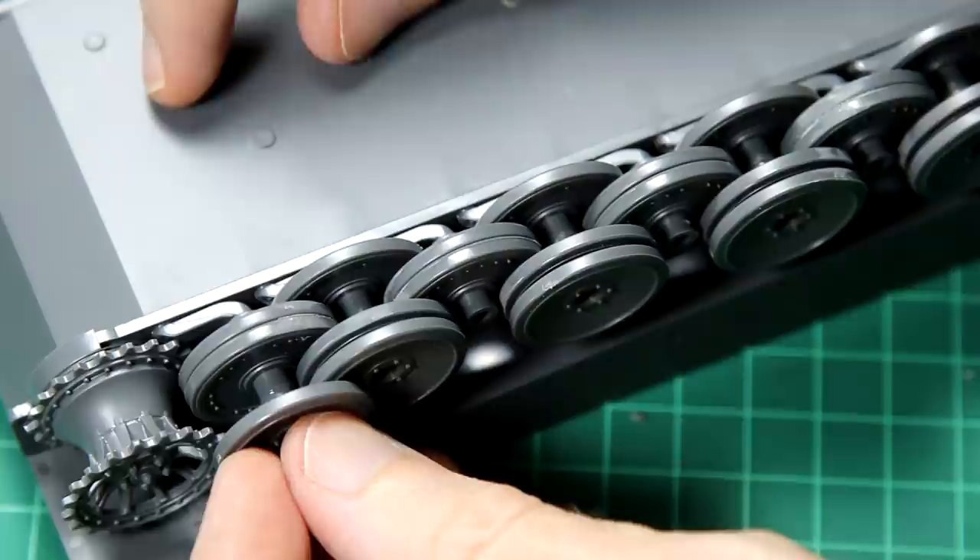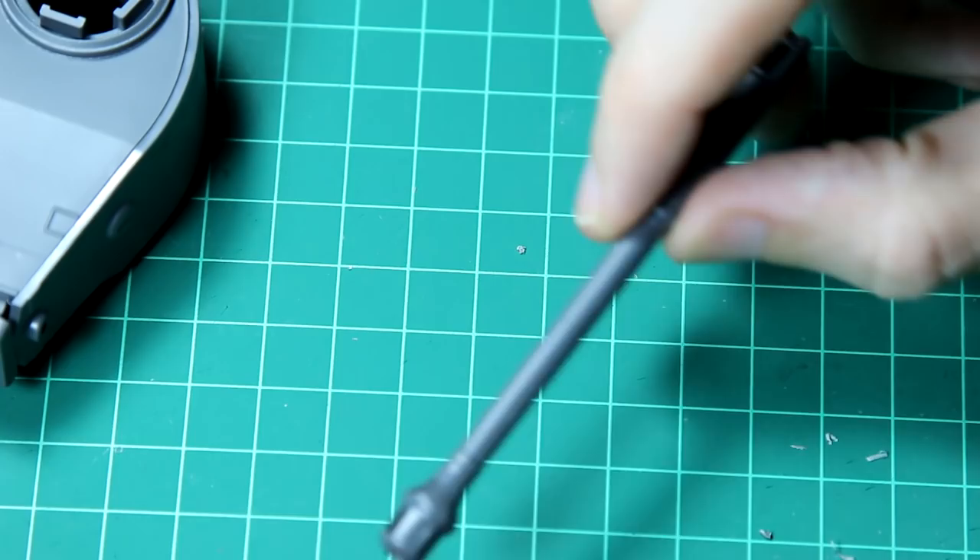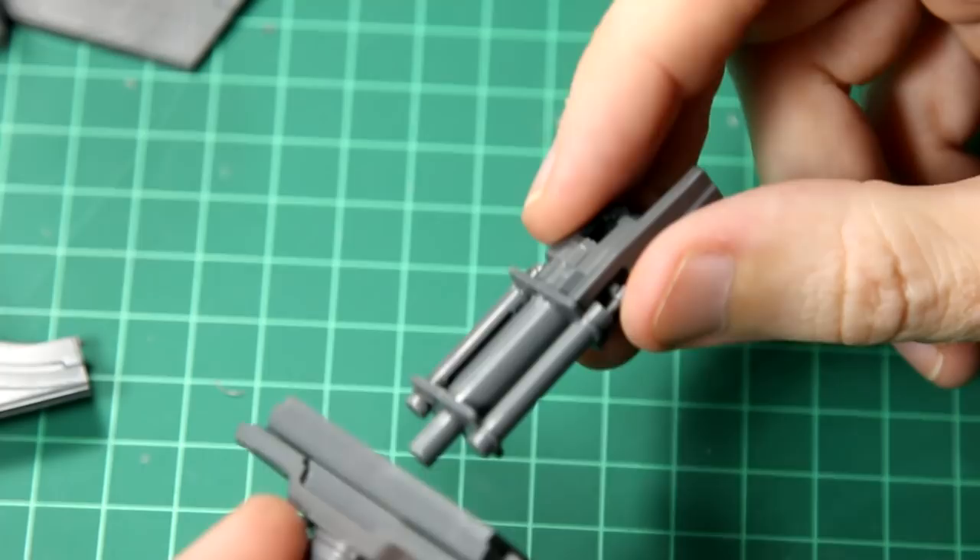The gun barrel is in two halves, so you will need to deal with the seam lines, but it's not a major problem. Enough of the gun breech is included that you can see some of it through the hatches should you decide to leave them open.